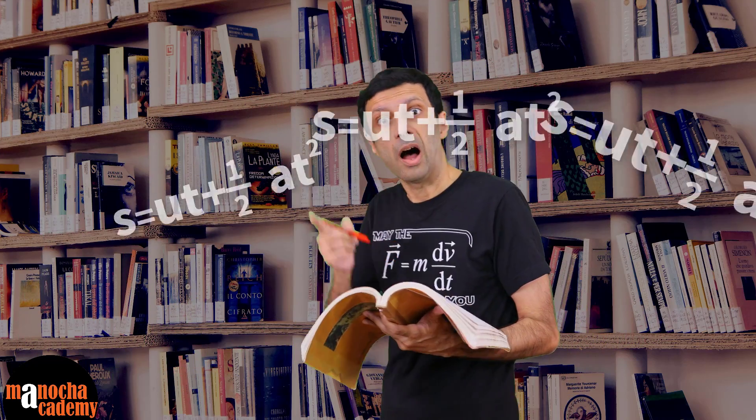V equals U plus AT. S equals UT plus half AT squared. V squared equals U squared plus 2AS.